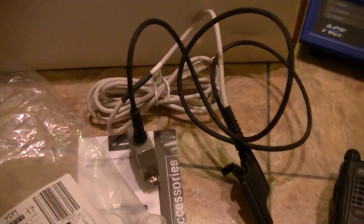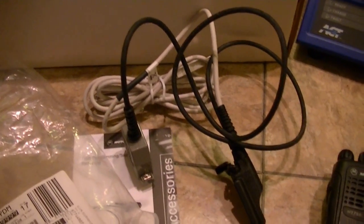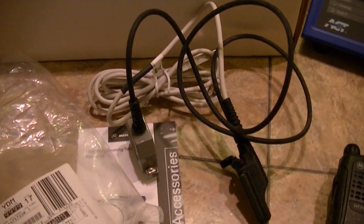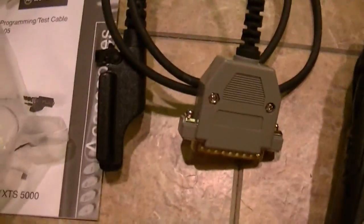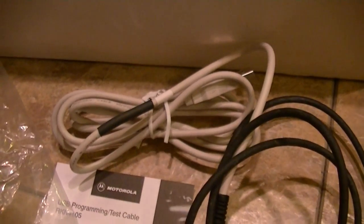The only problem with the HT 1250 is it's locked, so it's going to cost me $15 to get it unlocked, which kind of sucks. But I got a good deal on it. It's an R split, and being locked just means it takes a password to get into the CPS — costs $15 to get that password cleared.